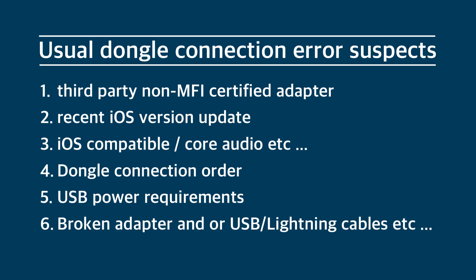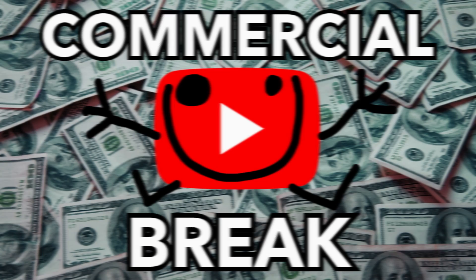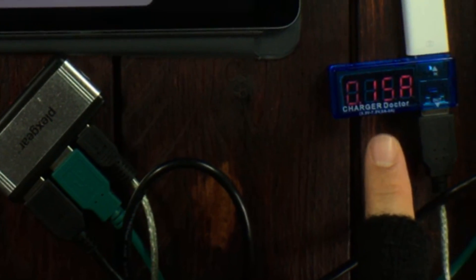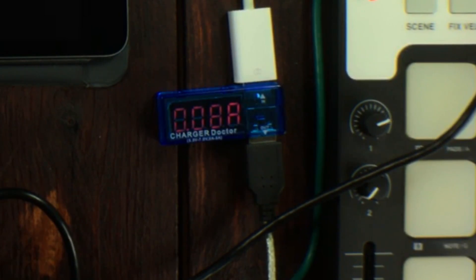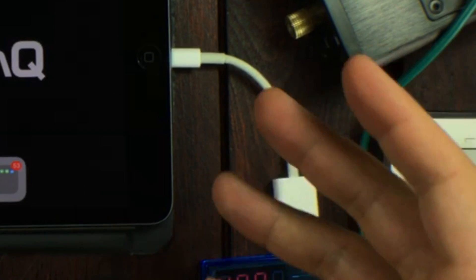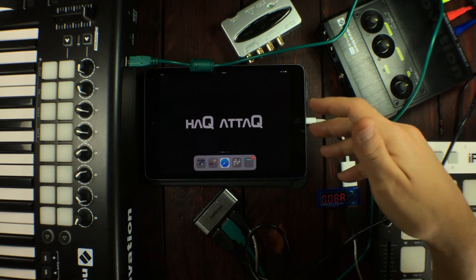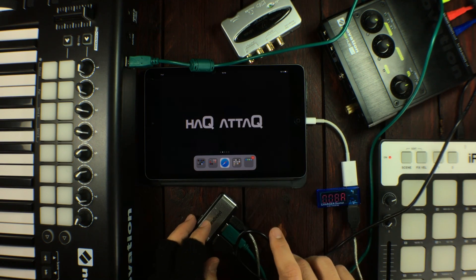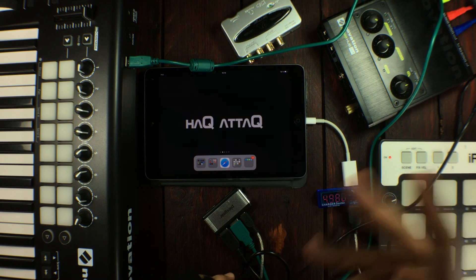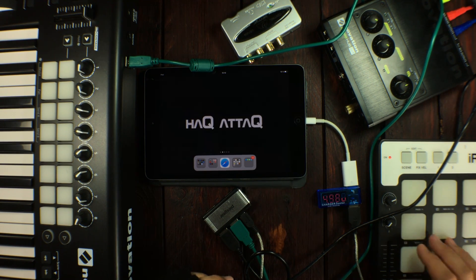There are other things to talk about, like connection errors related to USB devices that are iOS incompatible, and of course there's the connection order. Remember to connect everything to your CCK or lightning to USB connector first before plugging it into the iDevice. If you connect the connector to the iDevice first and then plug in the USB, you might get connection errors even if the devices are compatible with your iDevice.